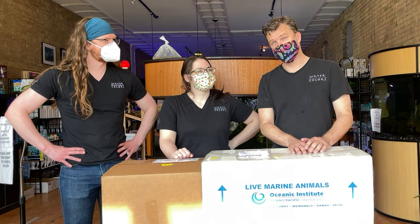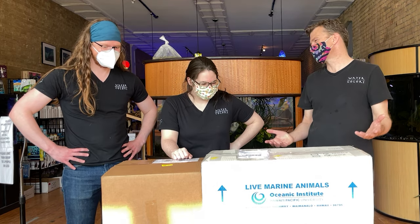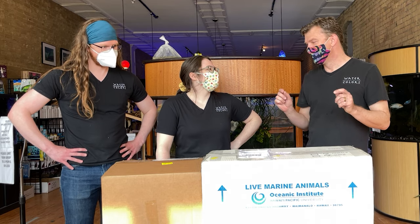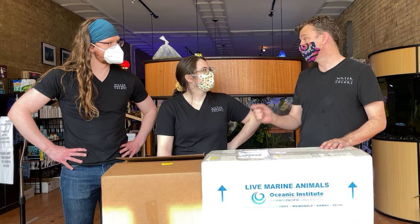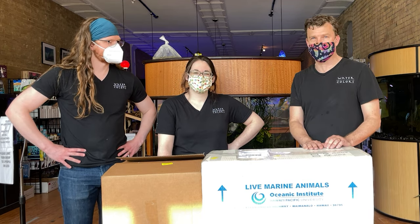This week on a very special unboxing — sorry, couldn't resist — it is actually a pretty special unboxing. This is a captive bred saltwater fish order from our friends at Biota. There is a difference between tank raised and captive bred.